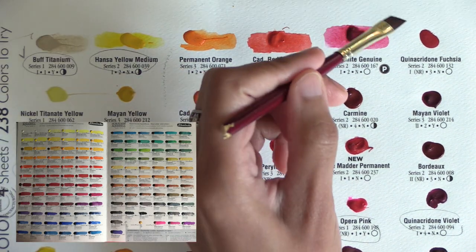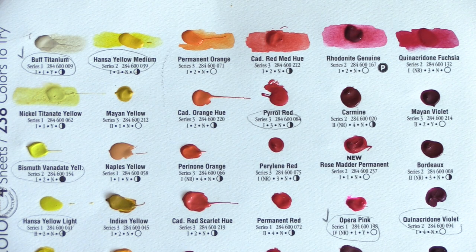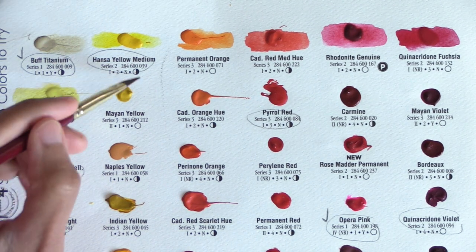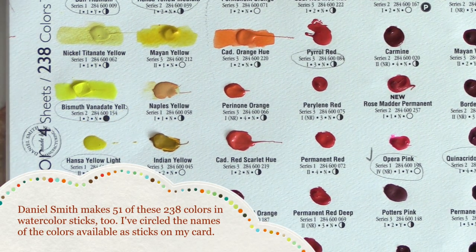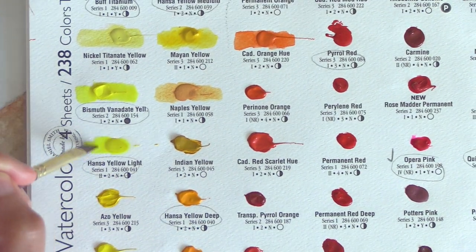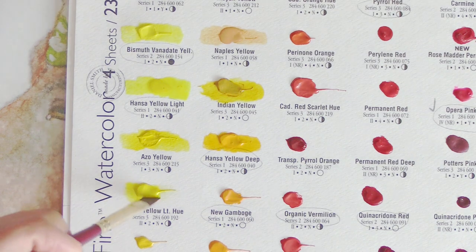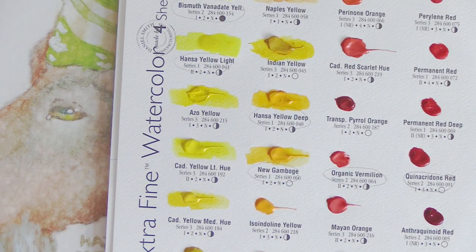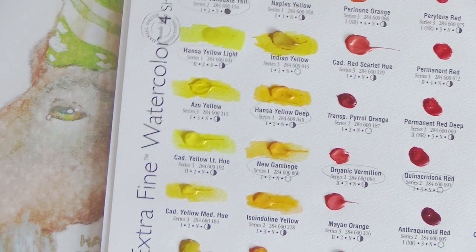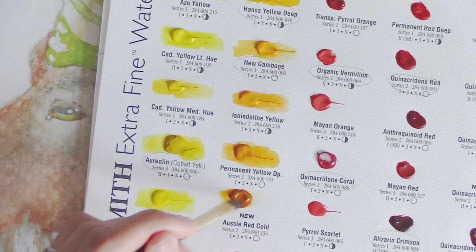I've covered a Schmincke dot card before in a separate video, so be sure to check that out too. A dot card is a collection of real sample dabs of watercolor available from a particular brand. It can cover some or all of the colors available, like my Schmincke dot card or these Daniel Smith dot card pages, which both have samples of all available watercolors. Pigment names and properties are also labeled, and a dot card is really useful to help you visually assess the actual color versus a digital or printed pamphlet sample, which can be somewhat inaccurate. The dot samples are also enough to test on your watercolor paper or make a small artwork like an artist trading card or postcard. So it's a good idea to get one if you're considering buying more colors from a brand or are interested in the color quality a brand offers.